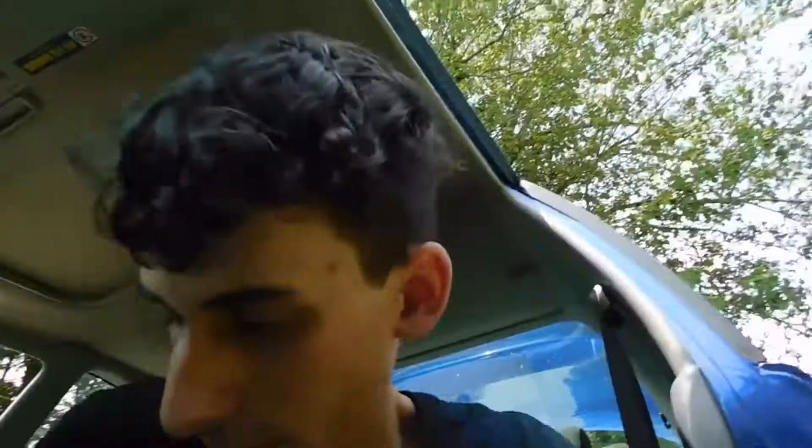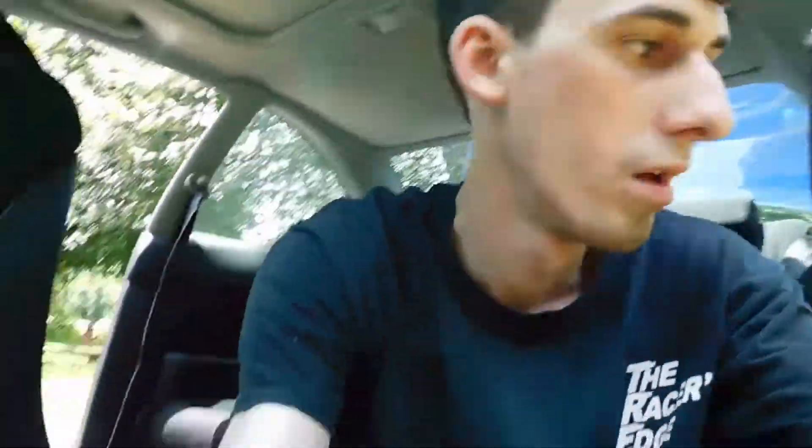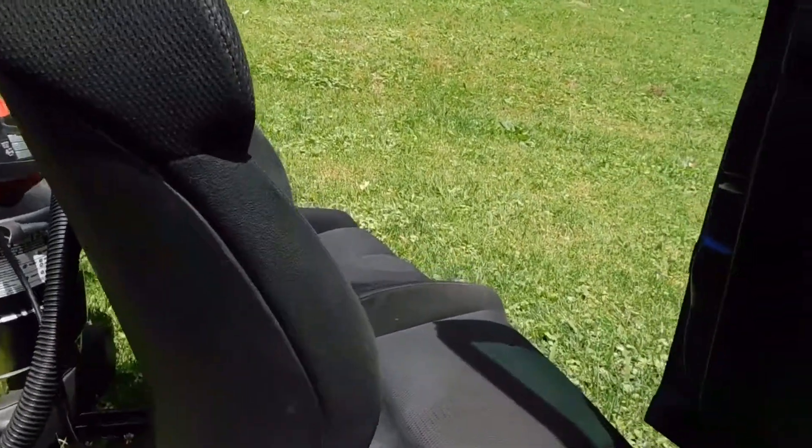I'm going to finish bolting down the rails — just vacuumed out the carpet, not perfect. The rails are in, other than one bolt I need to get a washer for. I did find a bolt for the back that fits really good; the back is a bigger size for whatever reason. And there's the FG2 seat which is out.